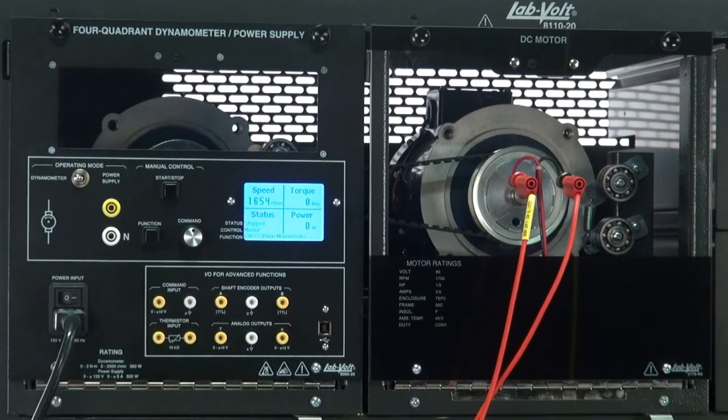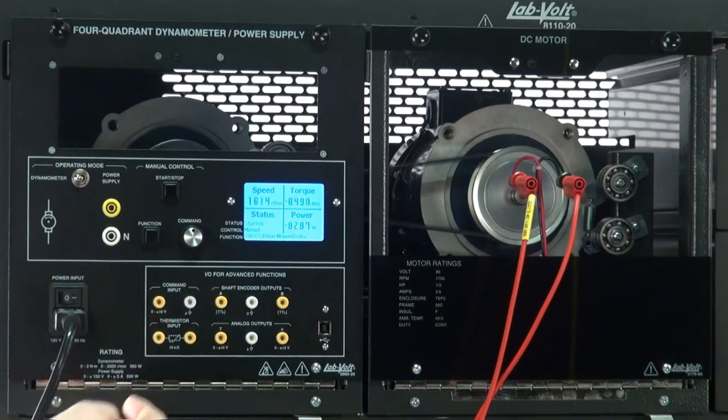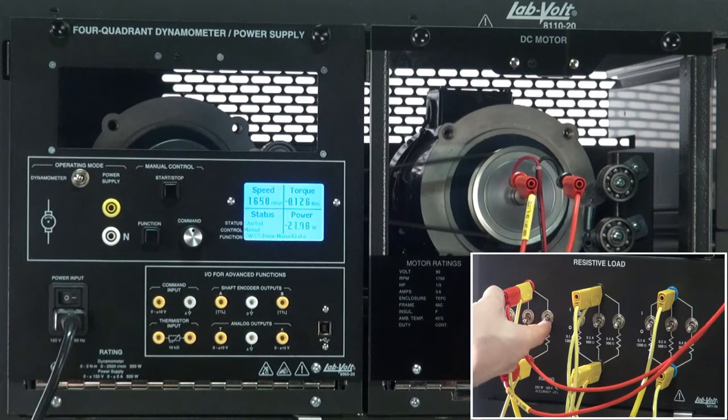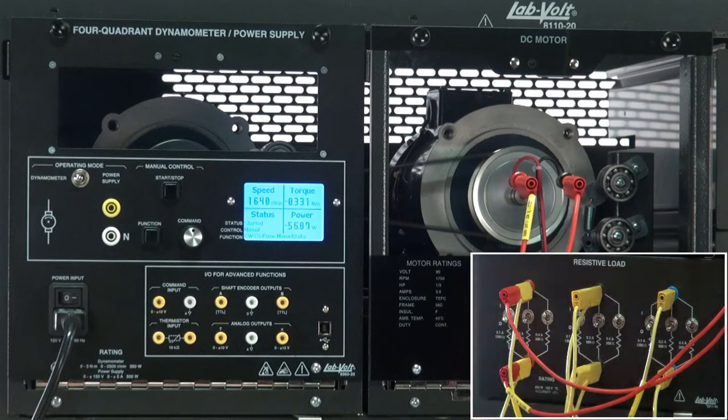Clockwise Constant Speed Prime Mover Brake: this function can be used to operate a machine in a clockwise direction at a fixed speed. A closed-loop control maintains the speed constant under varying load.